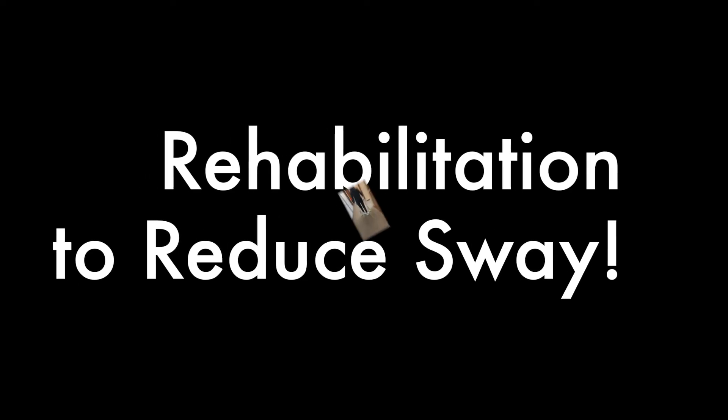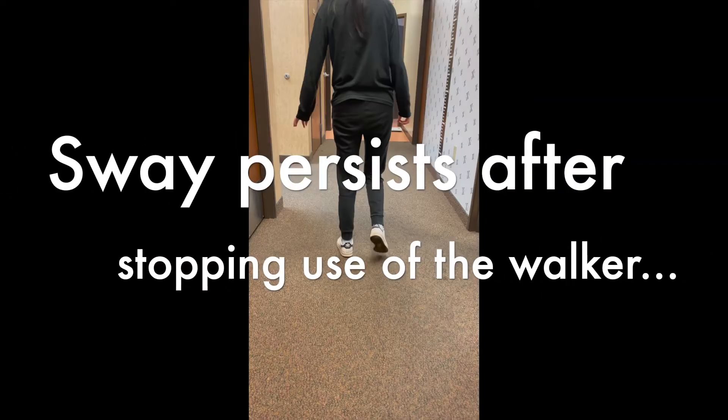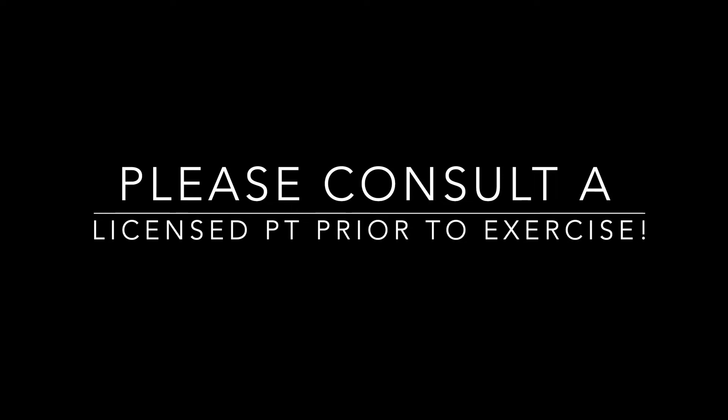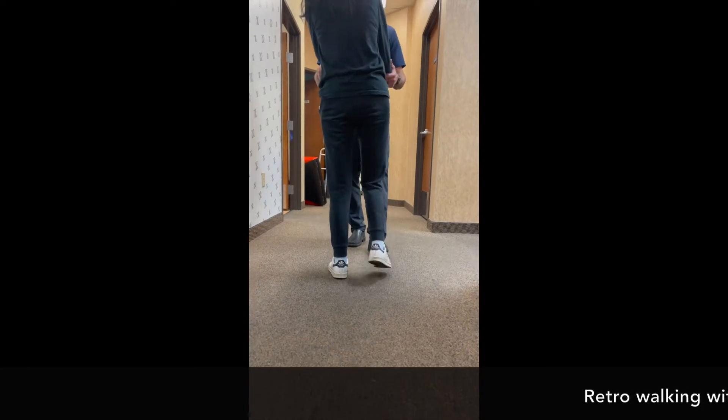This will help everybody coming out of limb lengthening, coming out of consolidation, and trying to get back to normal walking. Here is an example of rehabilitation post-consolidation, or after the advanced weight bearing protocol procedure has been finished.